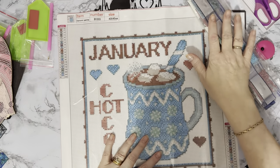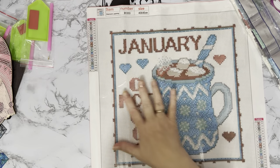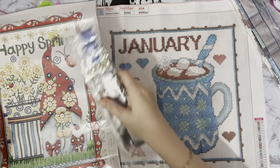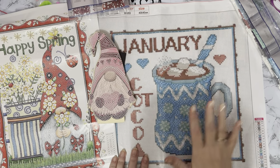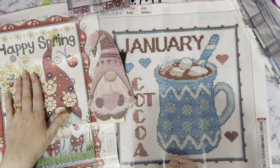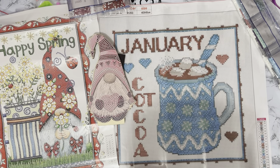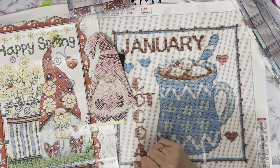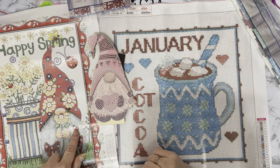So we have two canvases and our lovely little gnome. We've got the hot chocolate for January — a nice cold month. We've got the Happy Spring because we want spring to come. And we've got our little gnome for Valentine's. So we've covered three months in one little package — January is hot chocolate, February is the Valentine's gnome, and the 21st of March is the first day of spring.